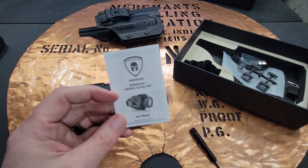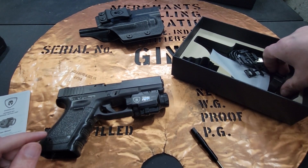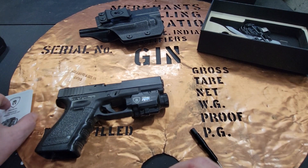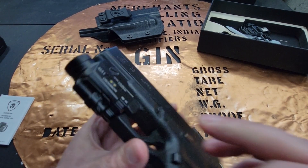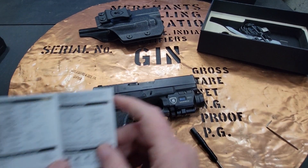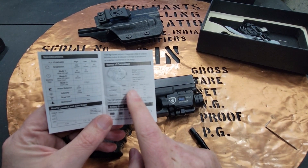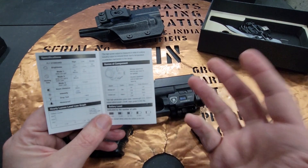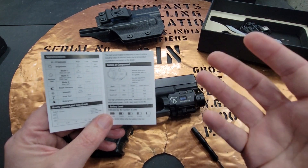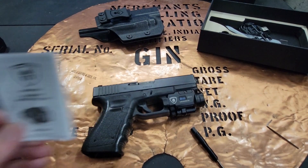When you get it out of the package, your laser probably won't be at point of aim and point of impact, so you'll need to adjust it. You can use a bore laser, and I'll link to that video. It gives you the tools — you've got elevation and windage adjustments. On about the third page, the manual gives a great explanation: for windage, rotating clockwise moves the laser left, counterclockwise moves it right. The manual is very easy to read and shows you exactly how to do it.